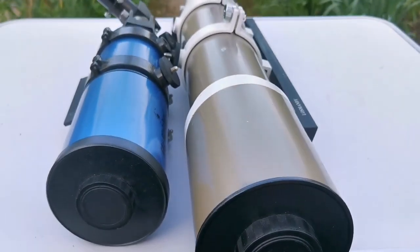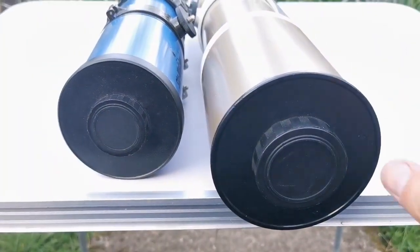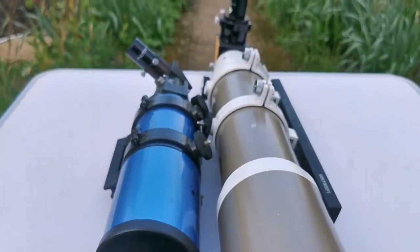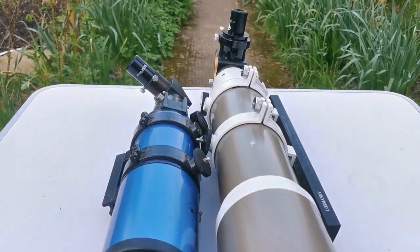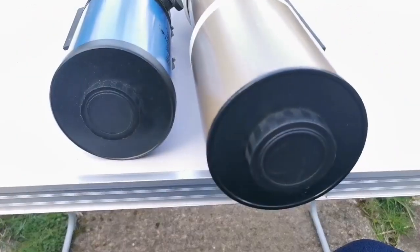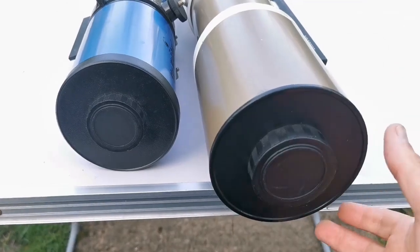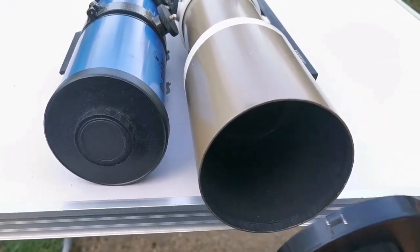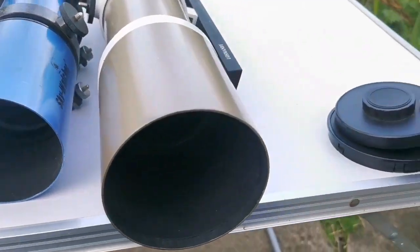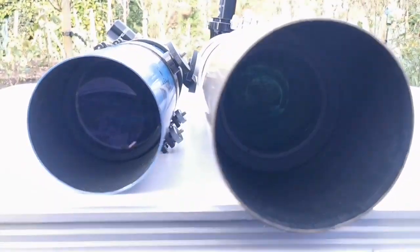In a way it's hard to believe these two telescopes are both 80mm, 3.1 inch refractors. They are fast refractors, short tube compared to what was available 30-40 years ago from Japanese manufacturers, which were really long tube ones. Lens production has really improved since the Chinese took over telescope manufacturing. This is the lens cap of one, and the lens cap of the other is quite smaller — you can see that — although both of them are 80mm.